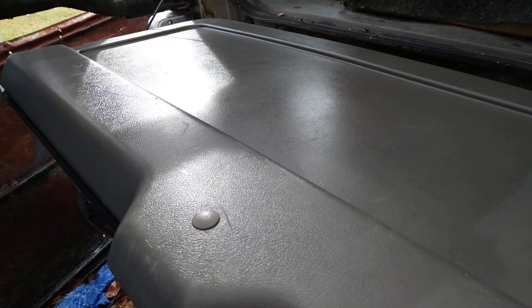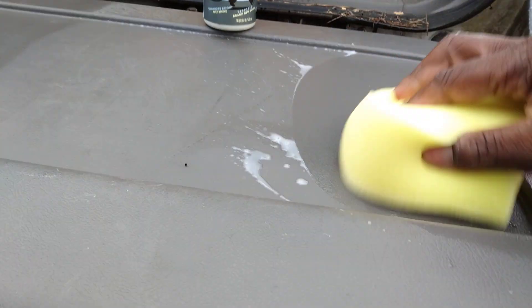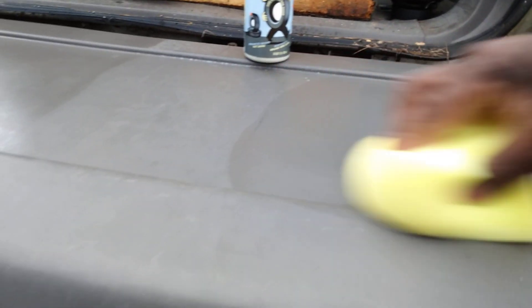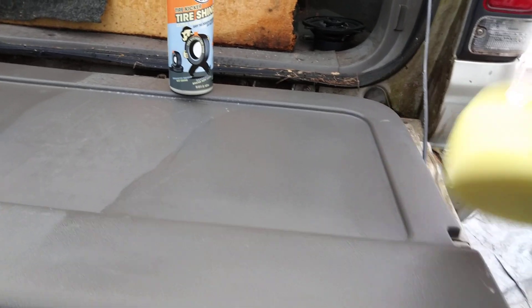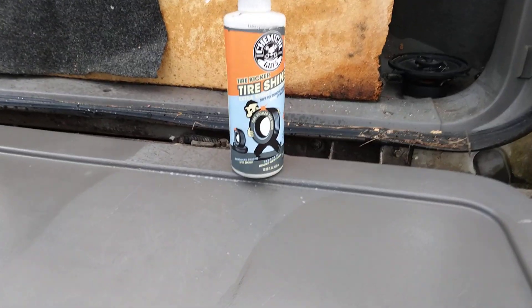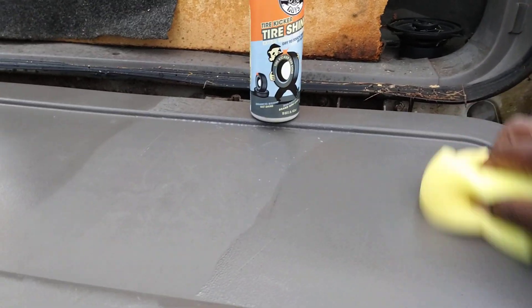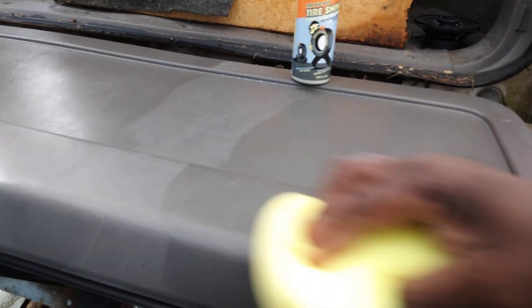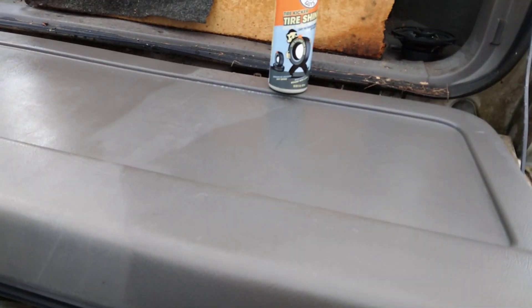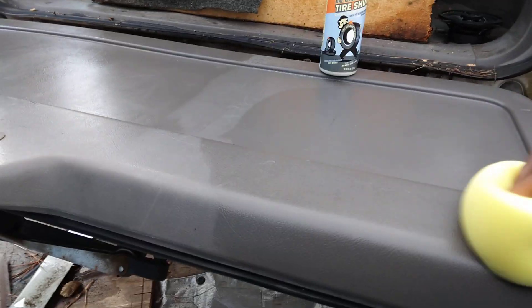That whole area over here was dressed from the Turtle Wax. But you can already see how this stuff is already transforming — it's crazy. You can already see it right here. It's already transforming the surface.